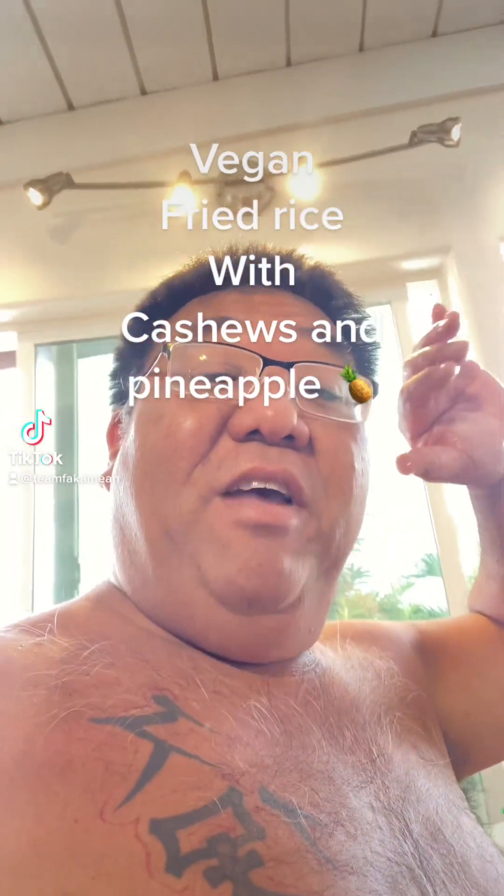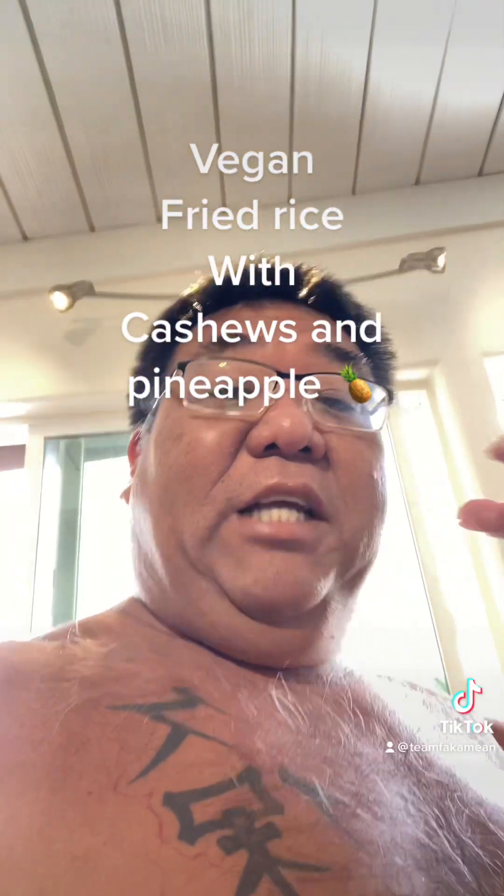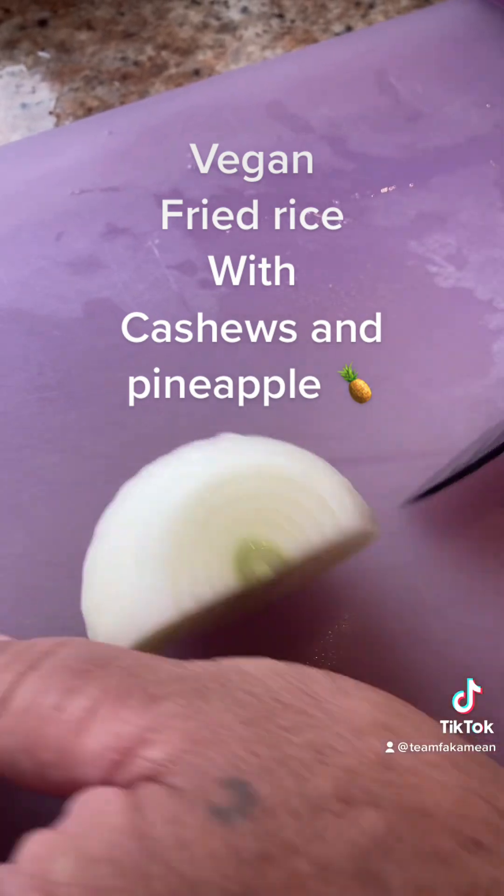What's cracking everybody, Uncle Chad of Via Cruisin. Today we're gonna make one cashew and pineapple fried rice, vegetarian style. So stay tuned.